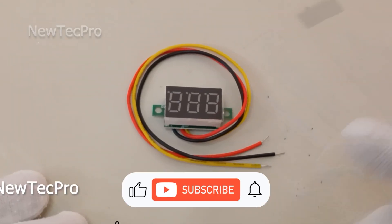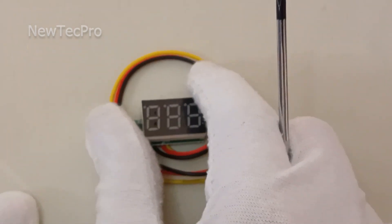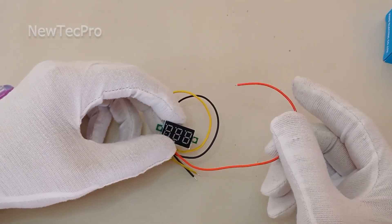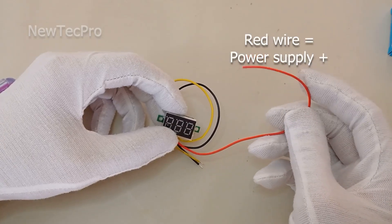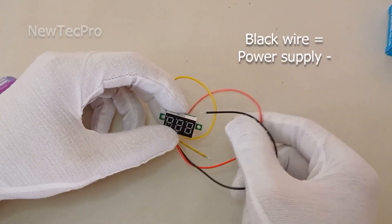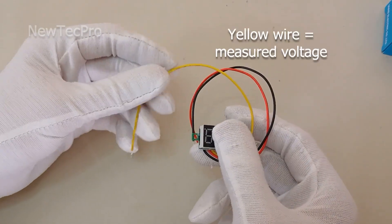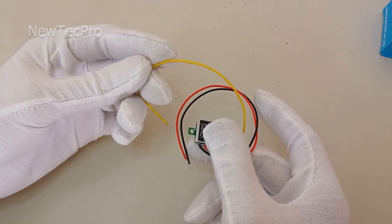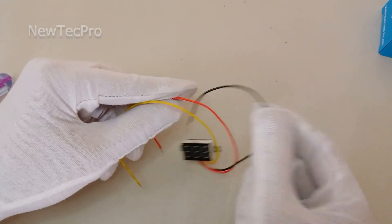This voltmeter requires an extra power supply of 4 to 40 volt. We have already posted a video on how to use this voltmeter on the New Tech Pro channel — watch it from the link below. For power supply use the red and black wires, and for measuring voltage 0 to 100 volt DC use the yellow wire and the black wire.